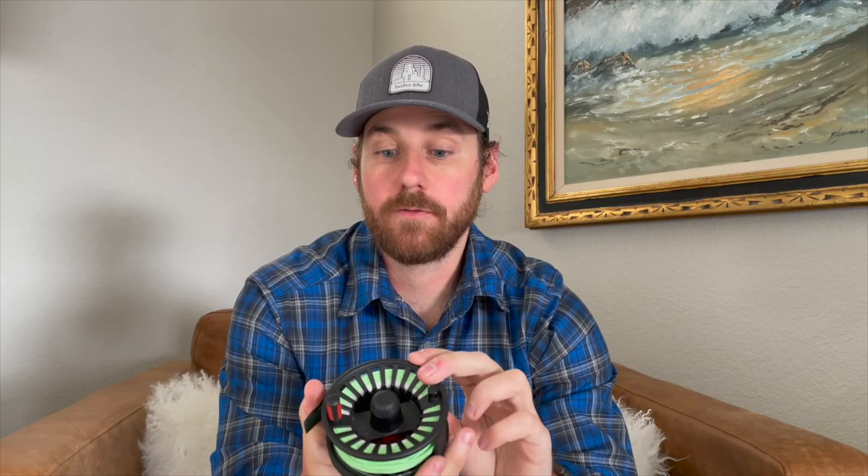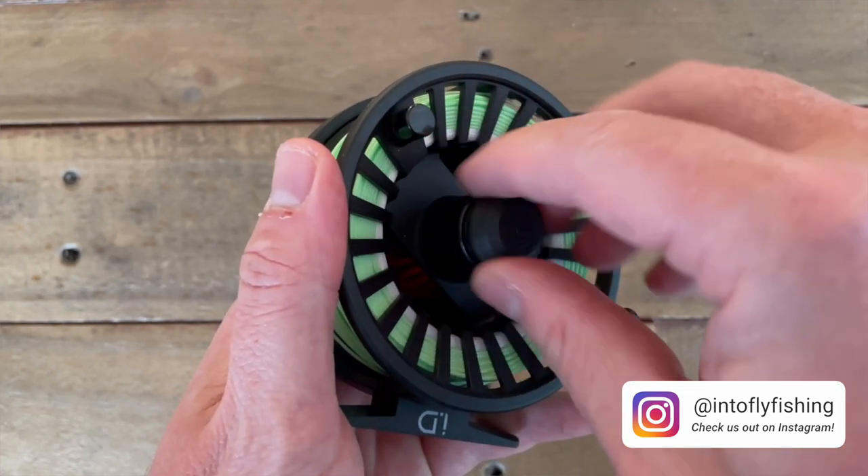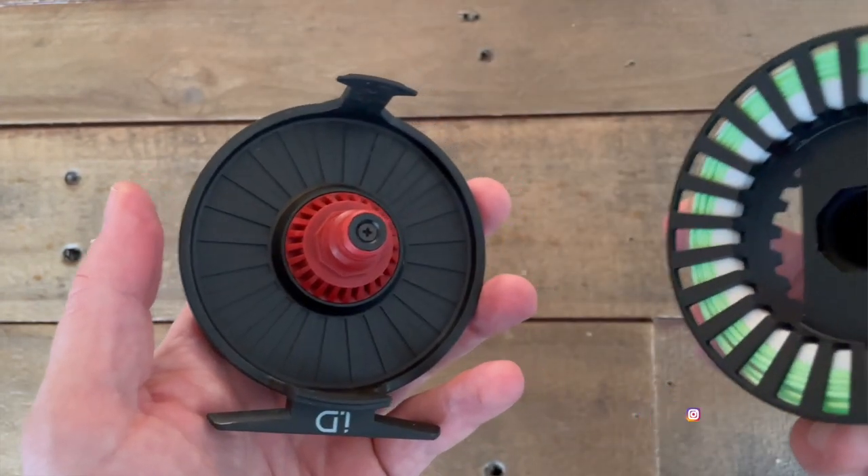Taking the spool off the reel is very easy — all you do is unscrew the cap, you don't need to go all the way, just get it loose and the spool will pop off. Going back to why they created this solid back reel: Reddington came up with this idea of wanting to make it a way to customize your reel without engraving or spending a lot of money on a truly custom reel. They offer decals that you can put on the back — I think a few dozen to choose from, and they might even have customizable options to create your own. So you can change those in and out and give your reel a different look.